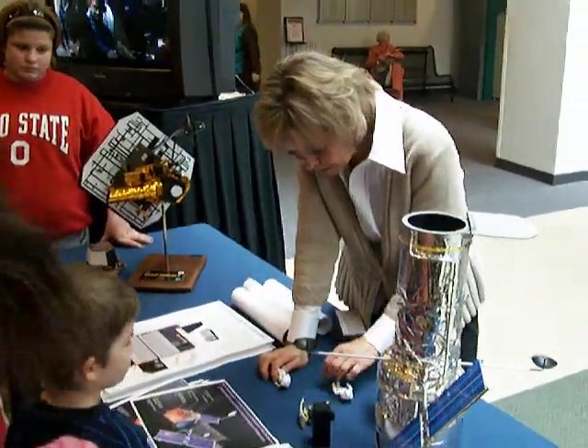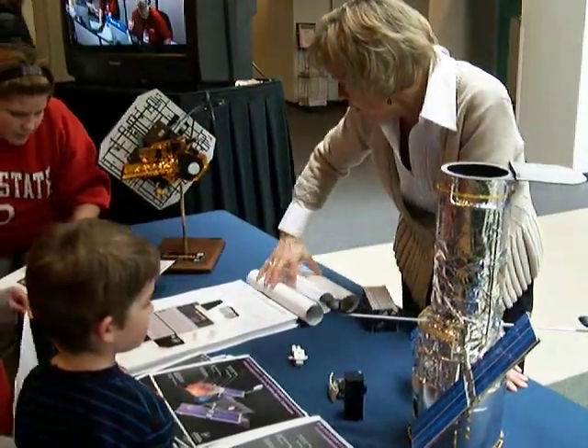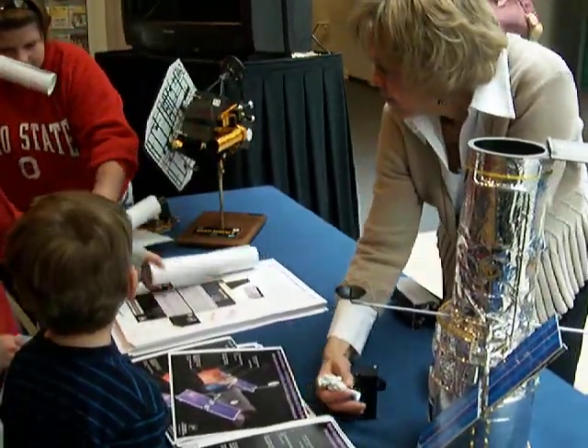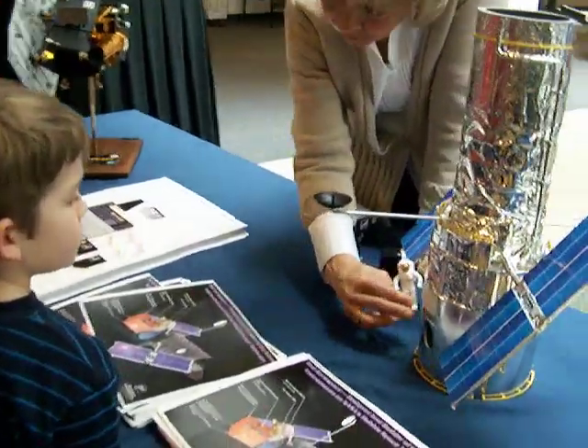I'm excited because we designed these two new cameras, and the astronauts are going to put them in. Here's some that are rolled up. See, here are the doors. You want to see the little windows?